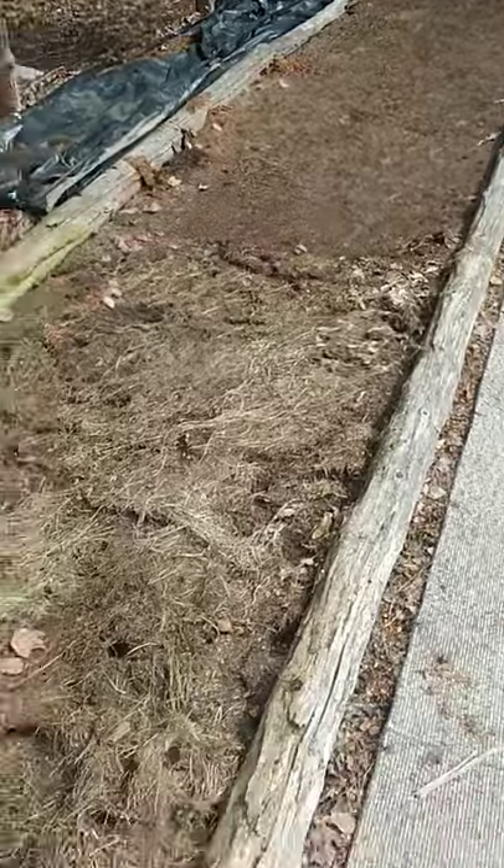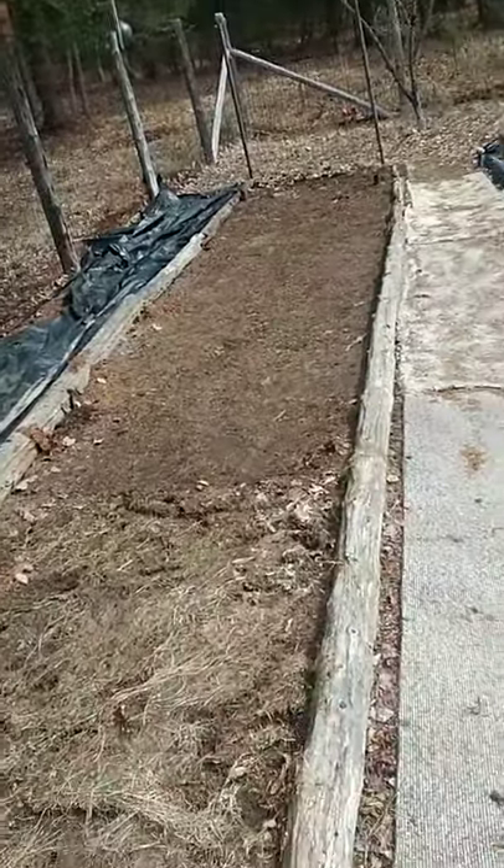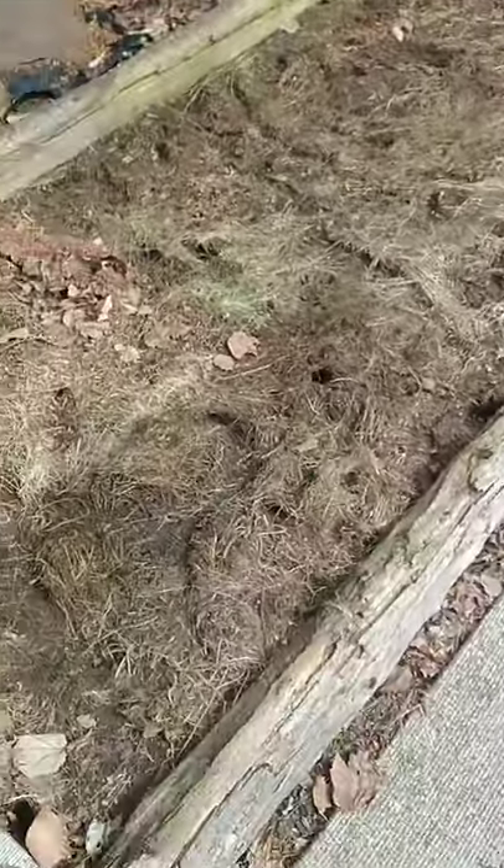Looks like we got some grass on this end of the bed that I'm going to have to dig out. Down at the other end it looks pretty good, so here we go — more work.